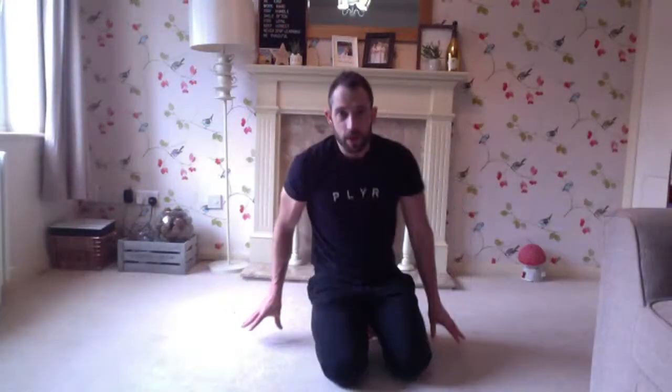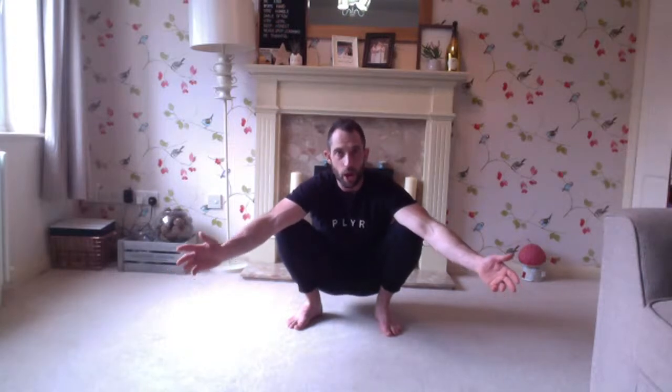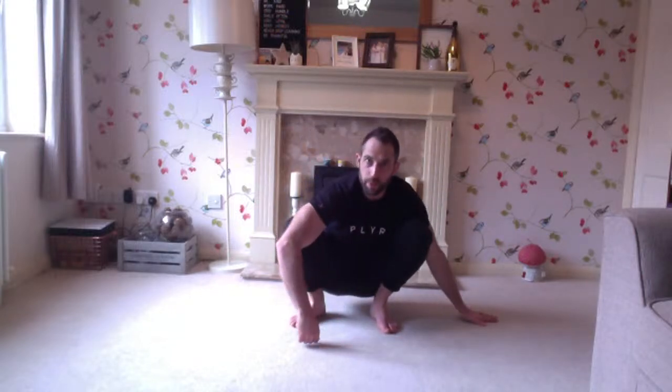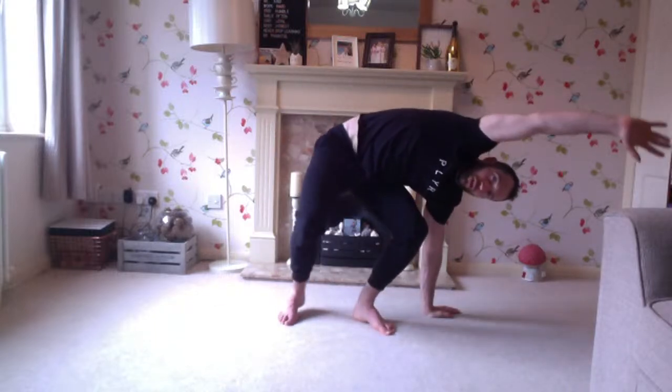Now we're going to work laterally, making it harder. From this position — if you've got a full squat, feel free to sit in one. Take the right arm over to the side, stretch over, come back to center. I can really feel it opening through the lat and also the obliques. Left arm down, take right arm over the top, lean over, back to center.